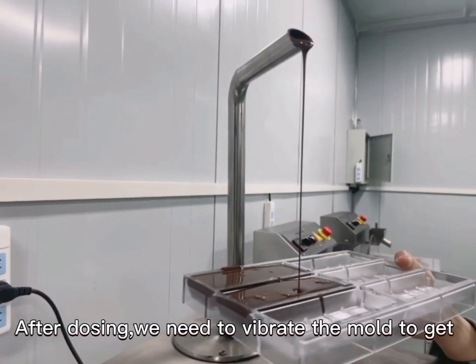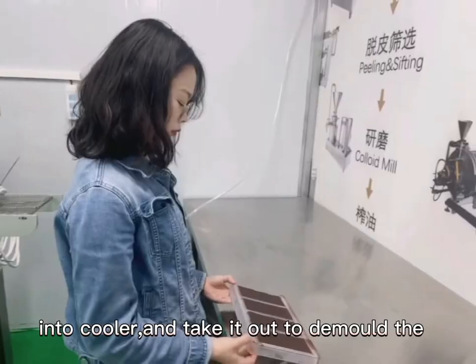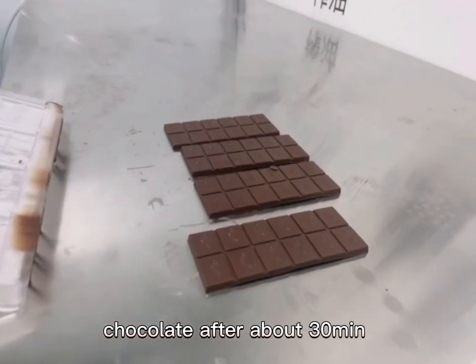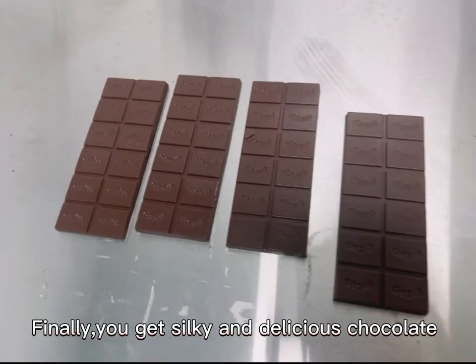After dosing, we need to wipe the mold to get rid of the bubbles in the chocolate. Then put it into the cooler and take it out to demold the chocolate after about 30 minutes. Finally, you get silky and delicious chocolate to enjoy.